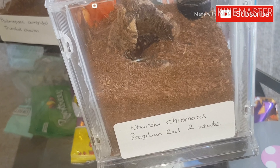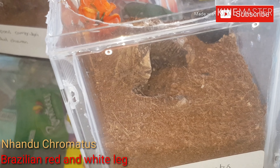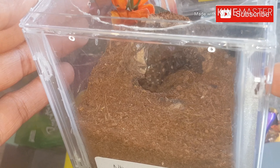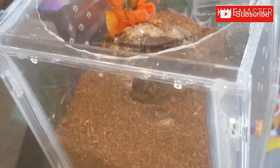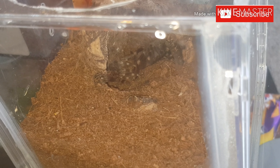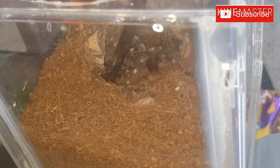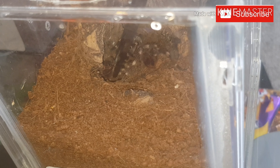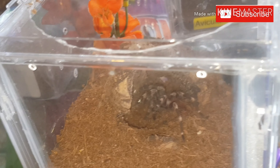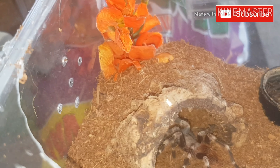So let's try this one here — the Nando Cremaris Brazilian Red and White. Actually, we would do but I've just noticed we have a molt. Freshly molted, so I'm not going to be feeding this one now. Sorry, little buddy.